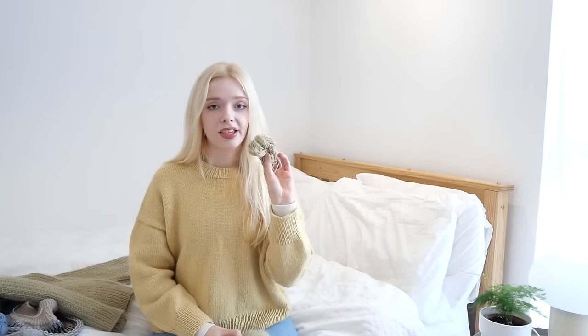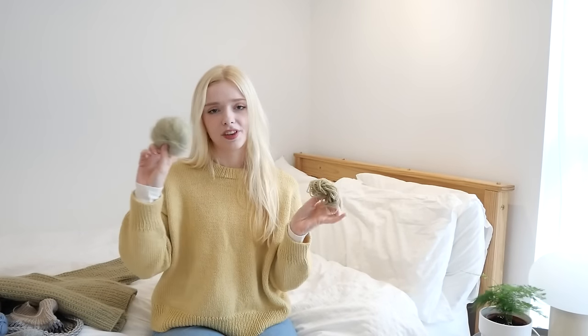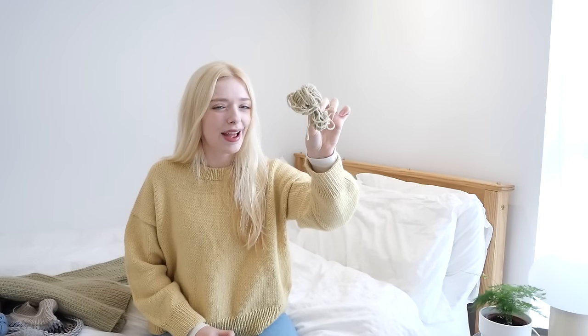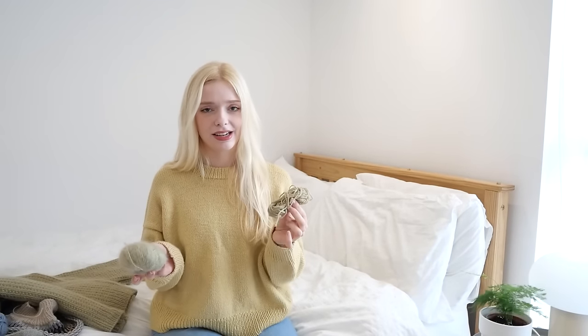I bought eight balls of the Heavy Merino — these are 125 metres each, so I had a thousand metres — and five of the mohair, which is a bit over a thousand metres. This is how much I had left at the end, so I didn't really have a lot spare. I don't really do the whole yarn chicken thing; I'd rather just buy enough yarn so knitting isn't a stressful experience. I don't usually cut it this fine and so I was a little worried, but it ended up being okay. And this did include a swatch, though it was only quite small.